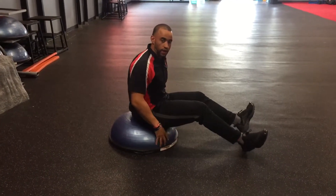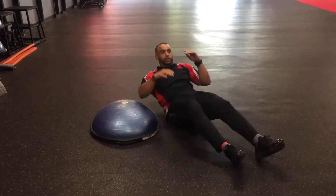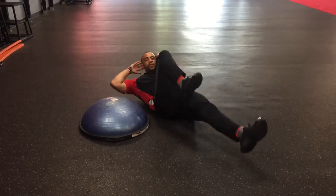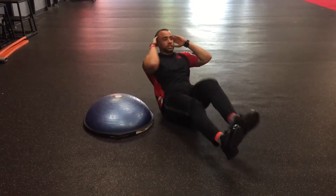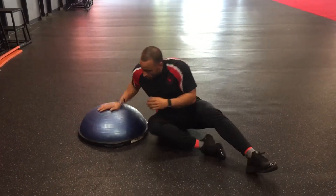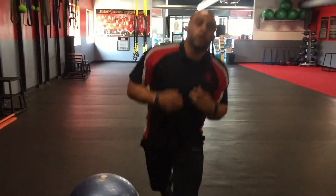If they're not feeling the BOSU ball, they can take it to the floor — come out to the back, either cross that body, get that full extension of that bottom leg, or they can go into that C-sit to progress the exercise with that bicycle leg. So that's what you got for your BOSU ball bicycle. Good luck.